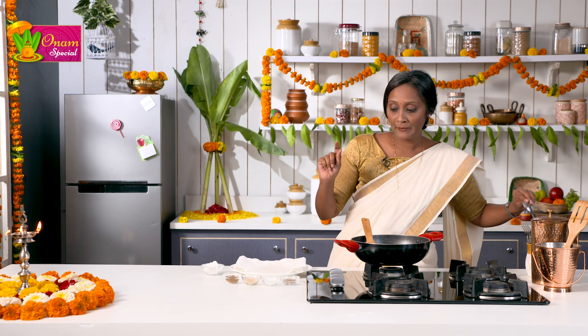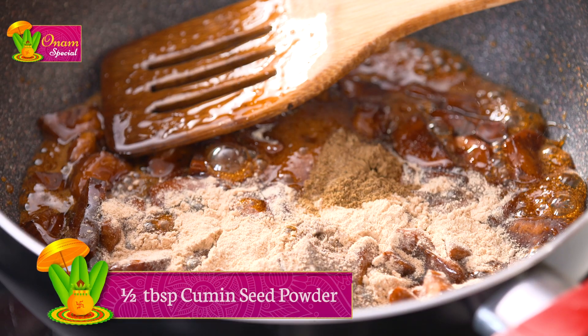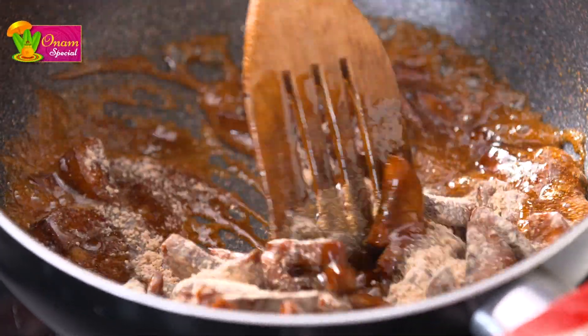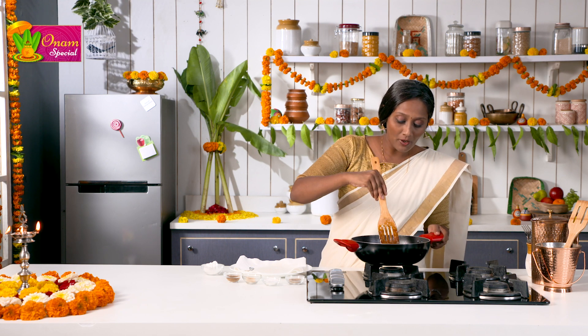At this stage we also add the spice powders. The main spice to add is the dried ginger powder — a good quantity of dried ginger powder goes in. Then a little bit of cardamom powder and a little bit of cumin seed powder. After adding all this, just mix it up. You can also add the dried ginger powder towards the end; I added it at this stage so it absorbs the flavour.